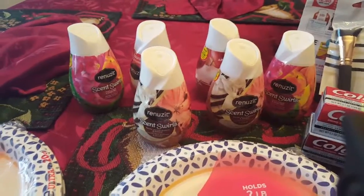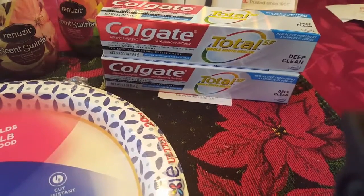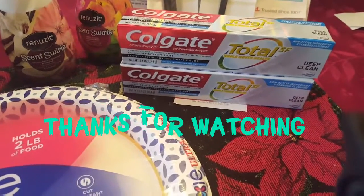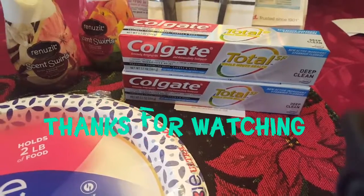So to recap: I got the brushes, six air fresheners, two packs of paper plates, and the Colgate — and I still got $6 in Extra Bucks back. That was still a pretty good deal for everything I got. I hope you like my videos — please like, share, and subscribe. Thanks for watching!